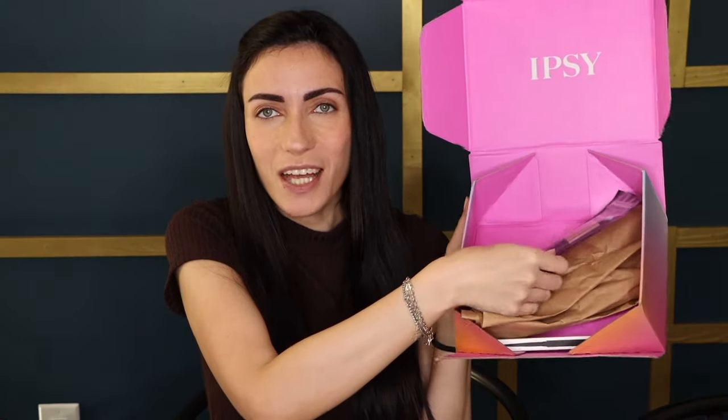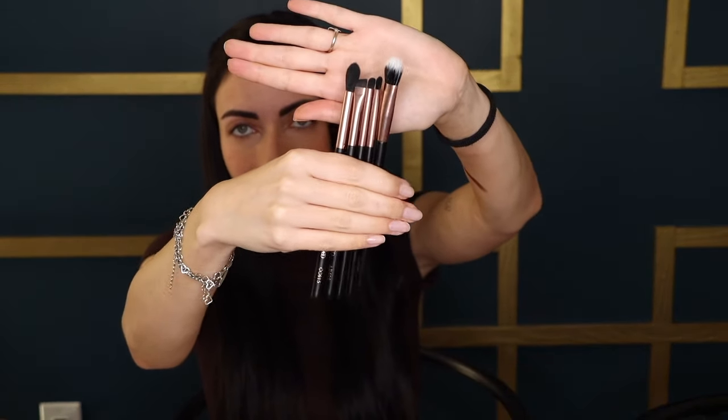Next in the box is this brush set, which I'm really excited about because I really needed some new brushes in my collection. This is the BYOD five-piece eye brush set. This travel-friendly set has arrived to take your makeup to the next level. You'll get five brushes: the accent shadow brush, the fused shadow brush, liner smudge brush, angled liner brush, and sculpting crease brush, all made with synthetic bristles for professional results. This looks really well made — I love the black and rose gold on them. They feel really soft. Can't wait to use those today with the other eyeshadows.